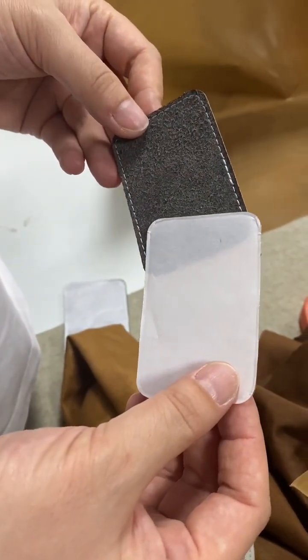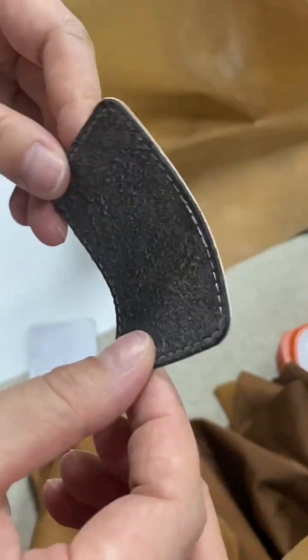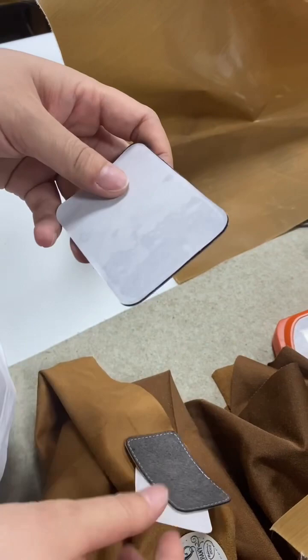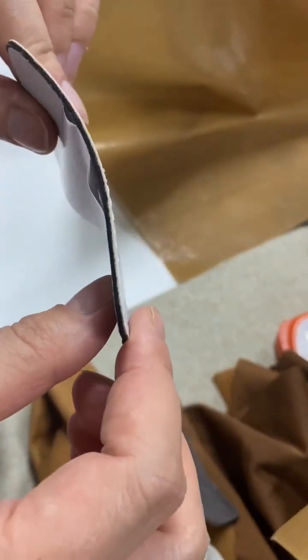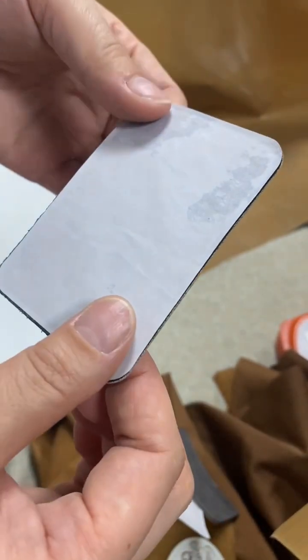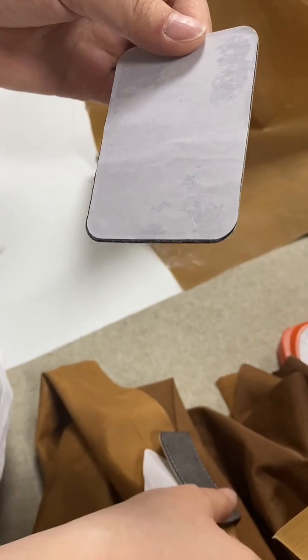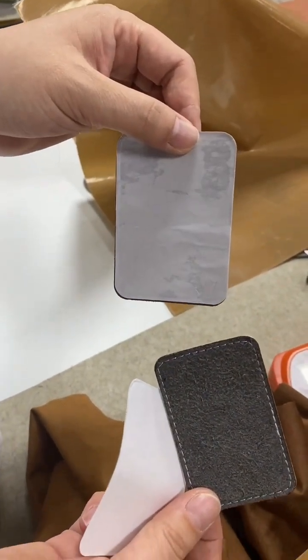When we ship separately, you can see it is soft like this. If we do the mix before shipping, then it is hard. It's according to your choice — you can choose to ship separately or all together.